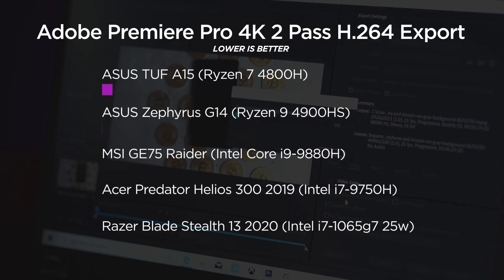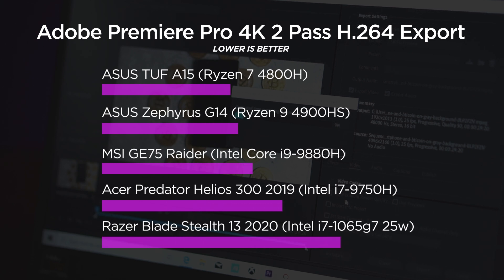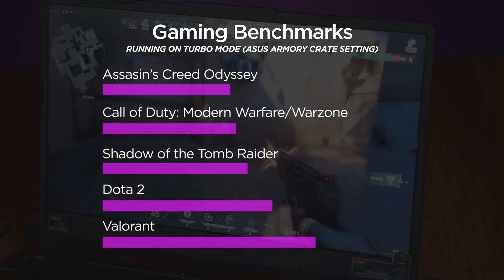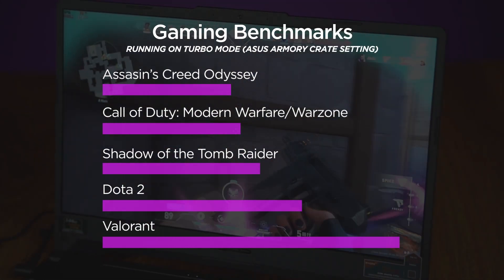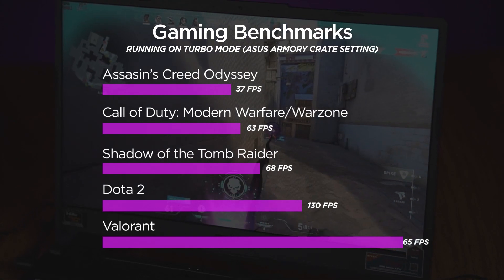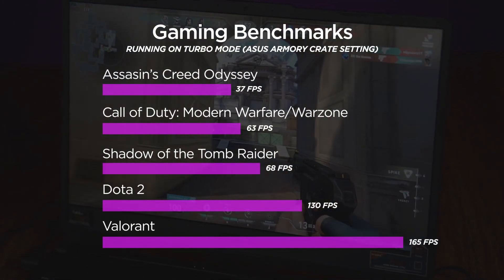The Ryzen 7 of the ASUS TUF A15 can actually outperform the G14's Ryzen 9. And if you compare those two Ryzen CPUs to the i9 of Intel, it's no comparison — that G75 comes with an RTX 2080 and it still can't beat a 1660Ti paired with a 4800H. On higher-end games like Assassin's Creed, you really won't be able to play on max graphics — only about 37fps. But on games like Dota 2 and Valorant, you'll really use that 144Hz display of your laptop.